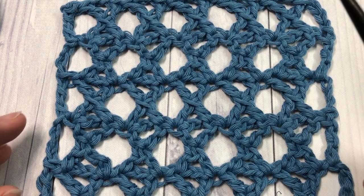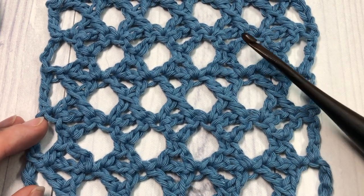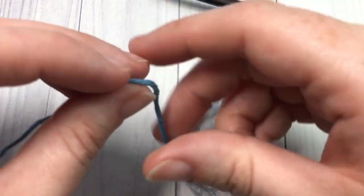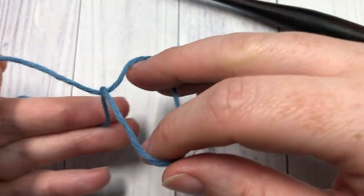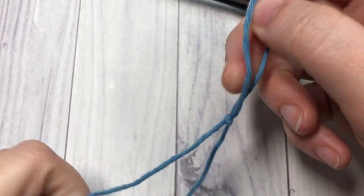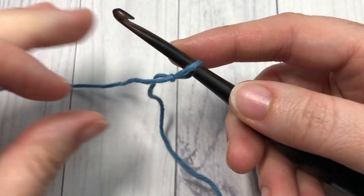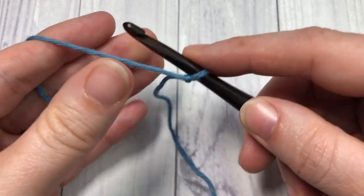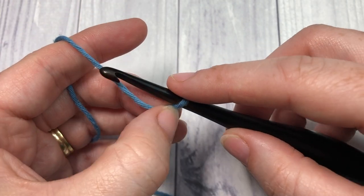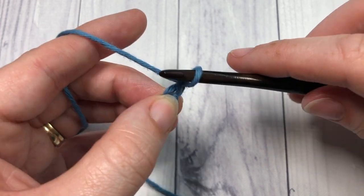Thank you so much for joining me today. While you're here, don't forget to take a look around, check out some of the other videos, and of course subscribe. Our stitch today is worked in rows. You're going to start by making a slip knot and then work a foundation chain. Your foundation chain will need to have a multiple of four plus one stitches — so today I'm going to chain a total of twenty-one.